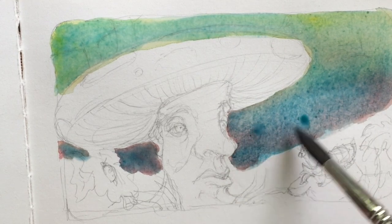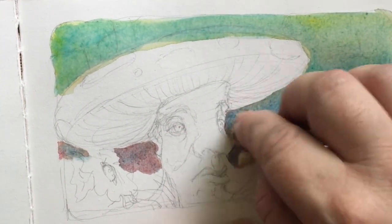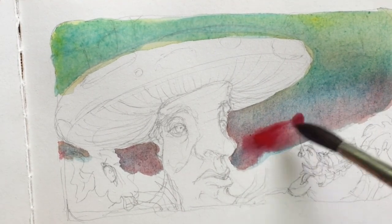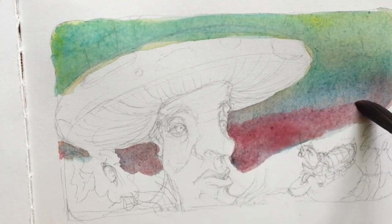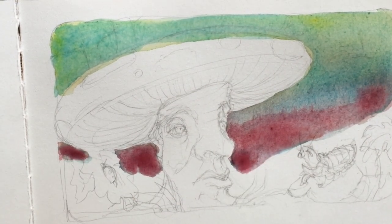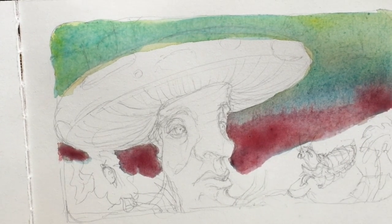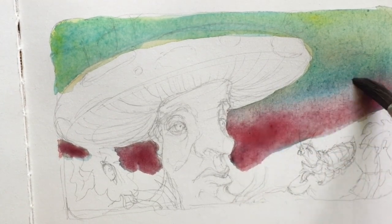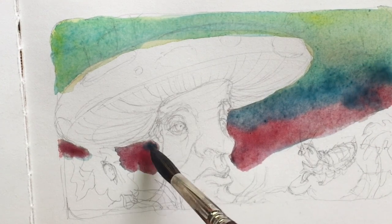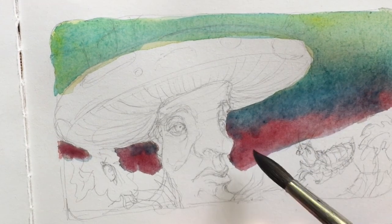Working wet allows the paint to diffuse more and will help give those soft transitions. I did a very light wash of light blue to wet the paper where I wanted the sky, and I introduced other colors like geranium red and aureolin yellow. If I wanted a more realistic sky color, cerulean blue is probably one of the better choices, but in this case I didn't want realistic colors — I wanted something a bit strange.